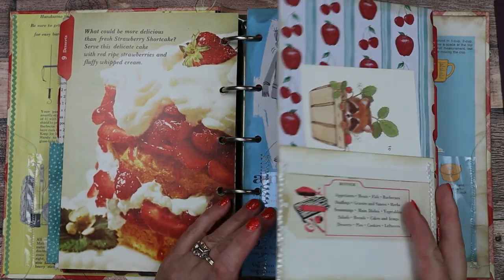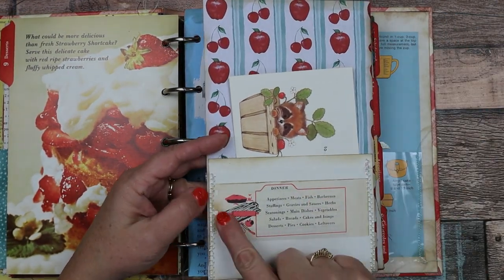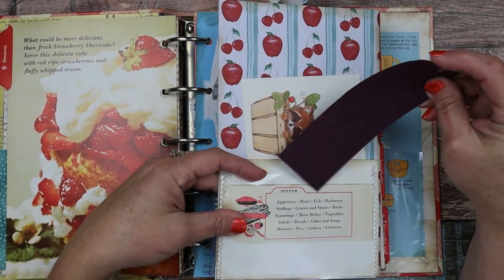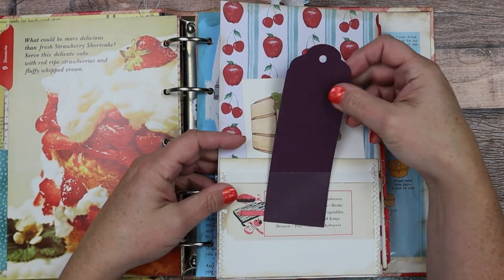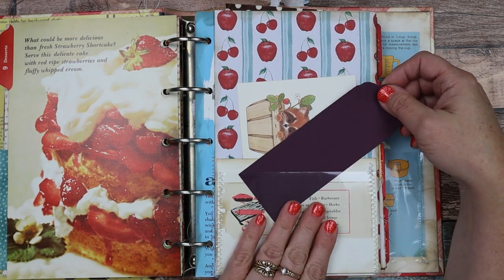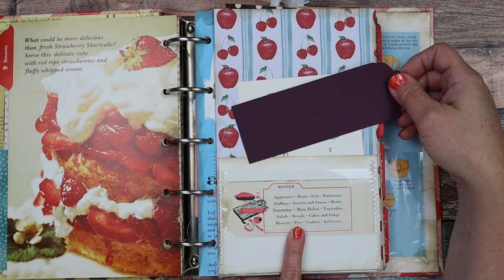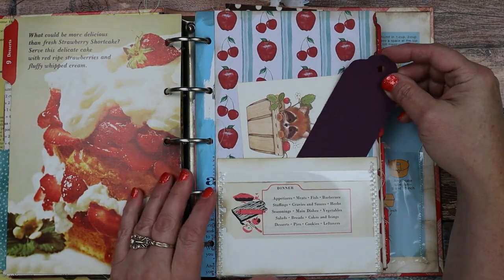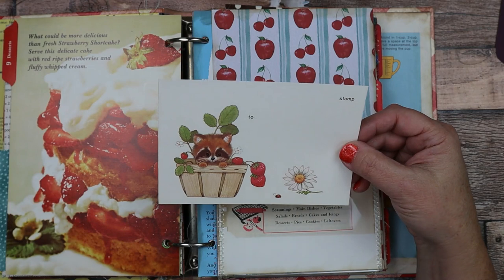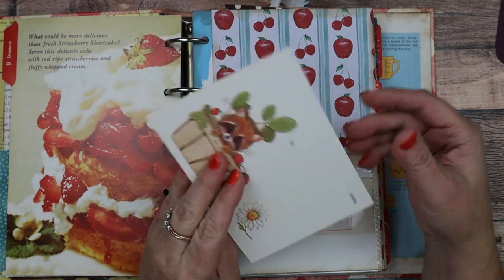This one here is another big flip-out. On the front there is a clear pocket from a photo album so you can put a recipe card here in front. When nothing is in it, you can see something really neat in the back — a vintage dinner menu. Then there's a pocket here, and I put in a vintage postcard, so basically you can make this a recipe card. Why not?